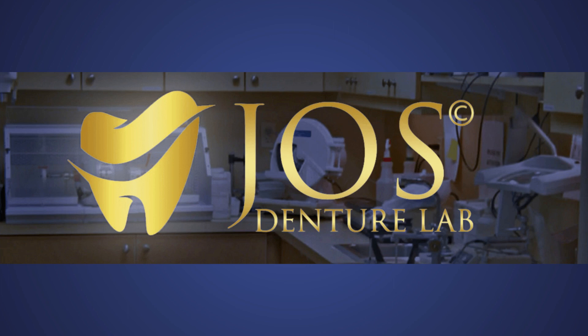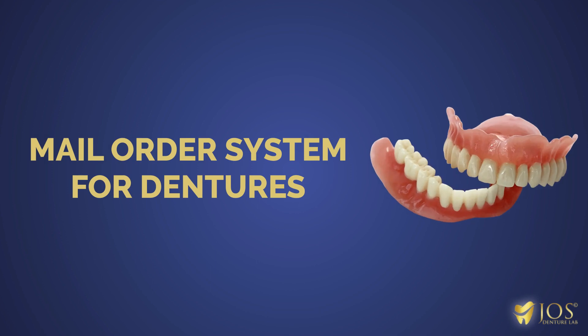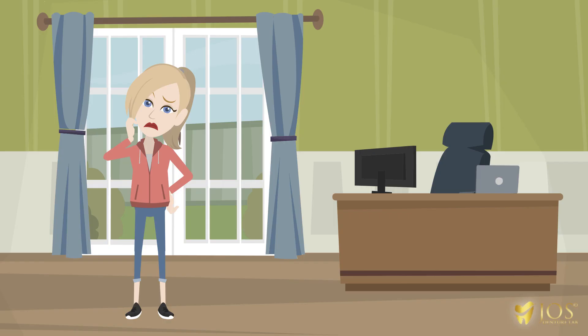Welcome to J.O.'s Denture Lab. We would like to tell you about our prepaid mail order system that gets you dentures without going to the dentist. So how does it work?